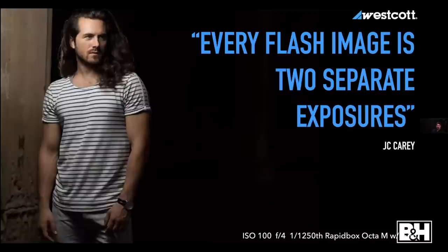Here's one single piece of advice I wish somebody had given me sooner: every lit image is two separate exposures. It's the exposure for the background — the ambient light — and the exposure you add to your subject. Even in a dark room, those are still two separate exposures. The sooner you figure that out and start thinking about it that way, the easier lighting gets.